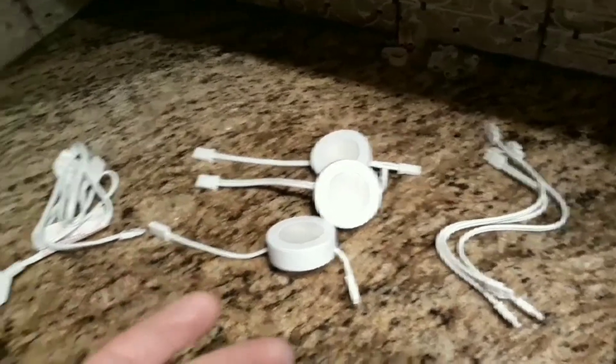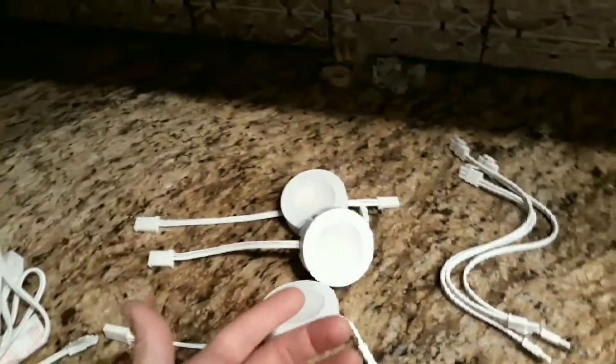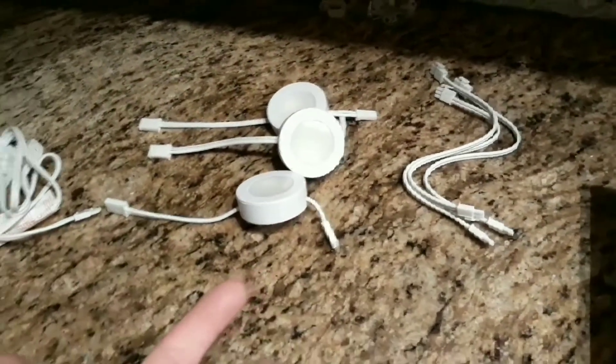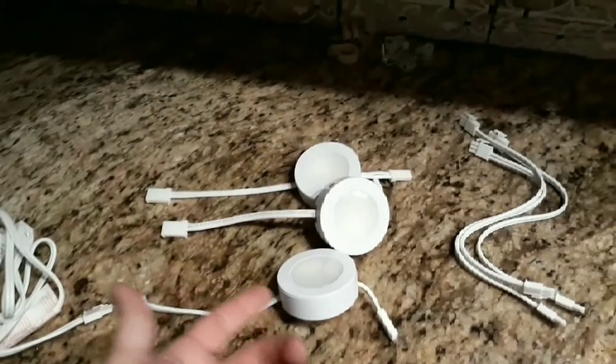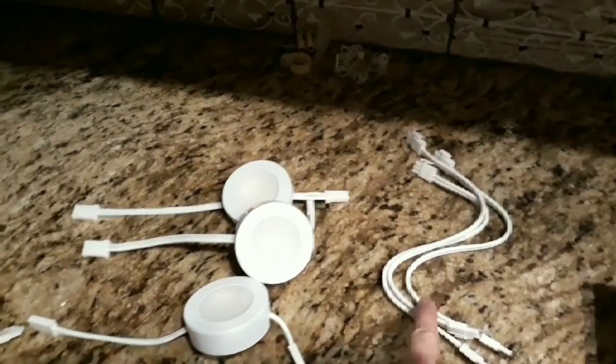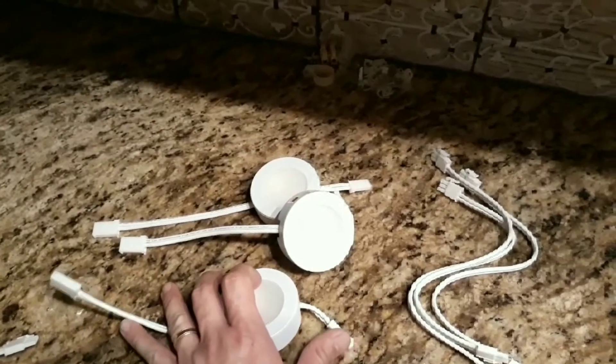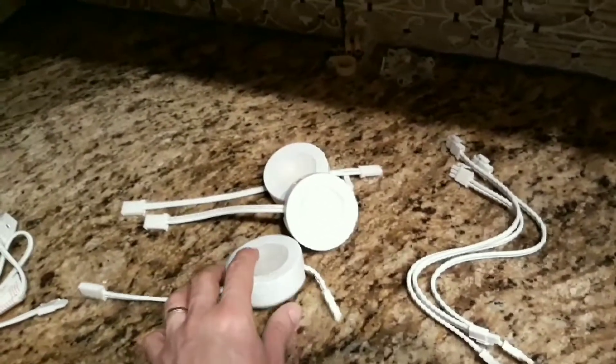You have the three lights obviously. I had to buy several packs because I have a total of nine lights under all my cabinets — three lights per pack. The problem with the lights is that on both sides the connector is female, so I can't connect these lights together.